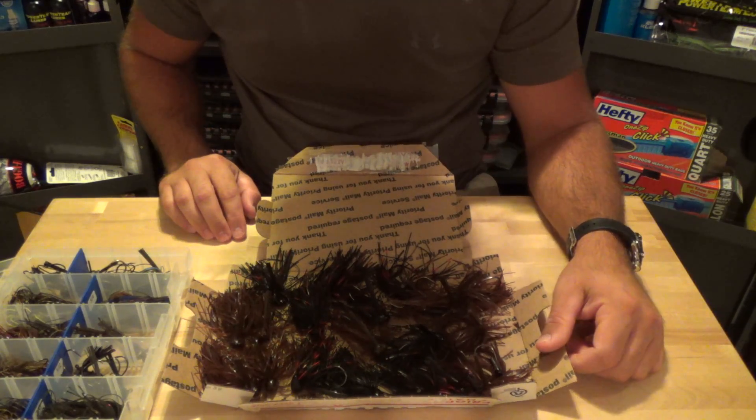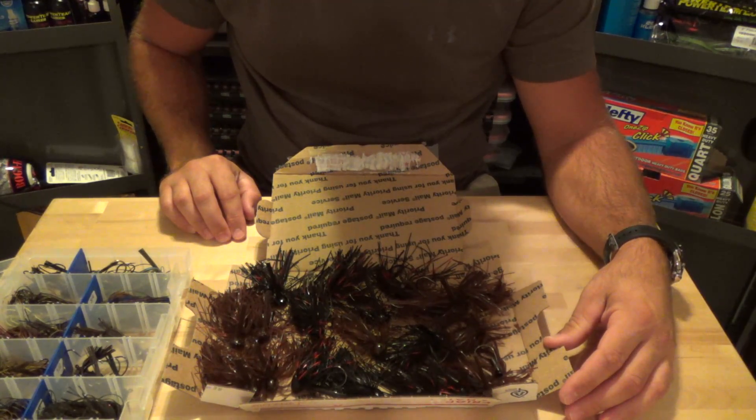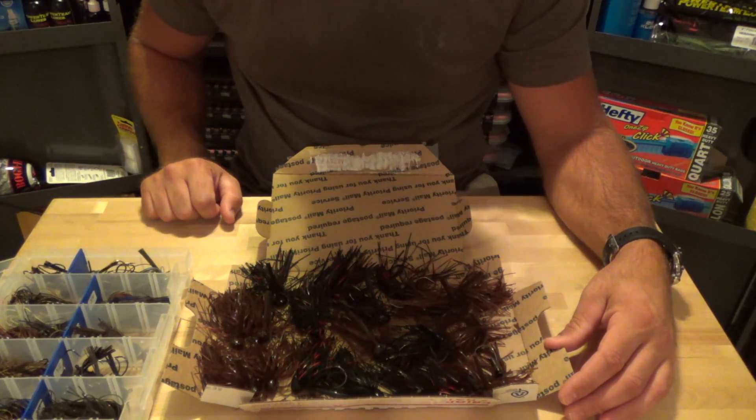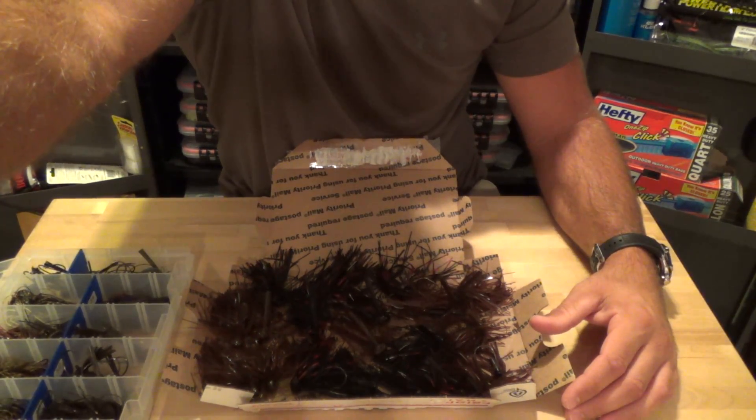Definitely check out Jeremy. You can check him out on Facebook - Jeremy French - or on YouTube at Fishing Frenchy 33. I'll leave the link in the description below. Awesome job, Jeremy. Love the jigs, buddy. Thanks for watching, guys, and we'll talk to you soon. Bye.